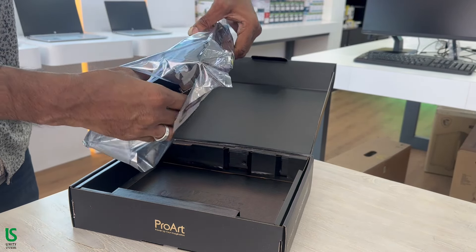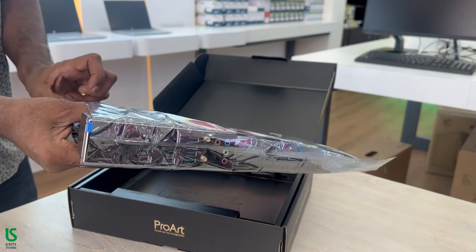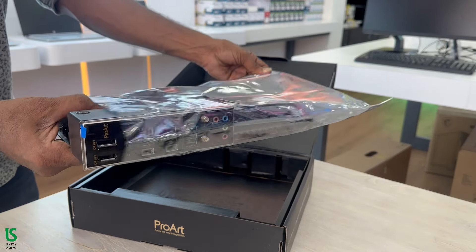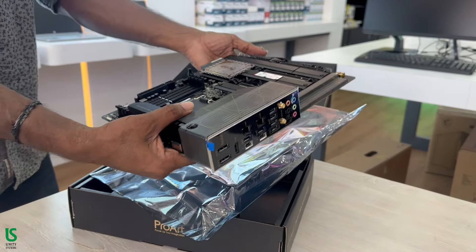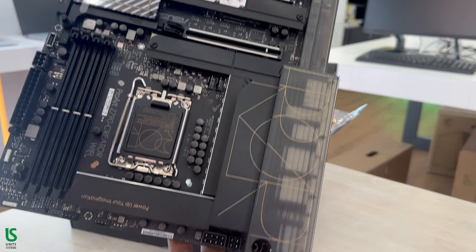CPU: Intel Socket LGA1700. Chipset: Intel Z790. Graphics: x1 HDMI port and x2 Intel Thunderbolt 4 ports, USB-C.